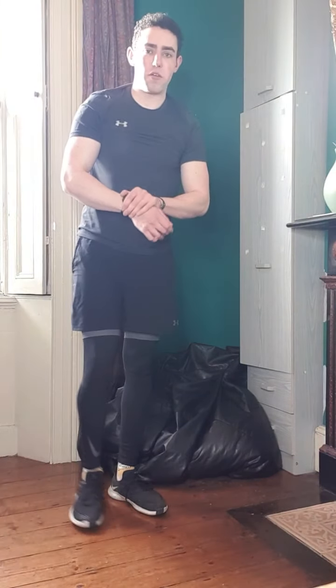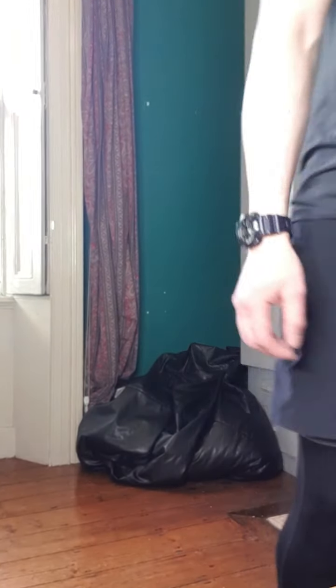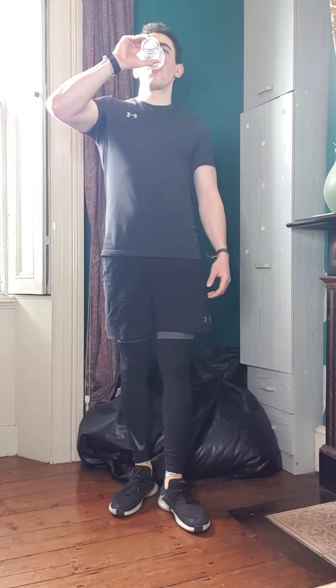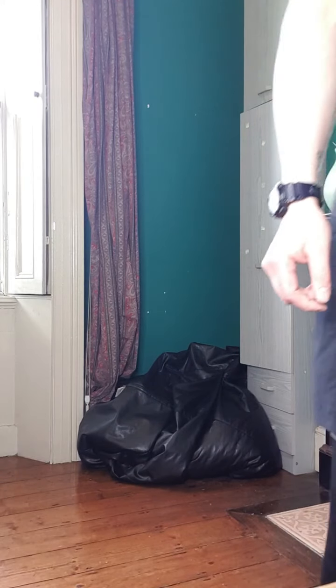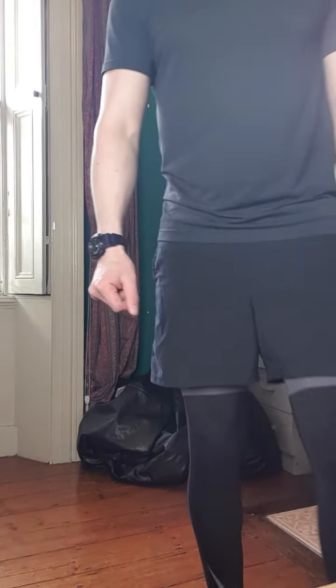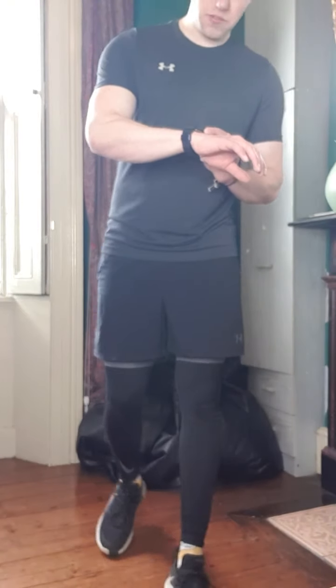I'm going to give you about a 45-second break. Comment below — let me know what area you would like to tone up most. Would you like to tone up your triceps, your hamstrings, your abs? Where is most important for you? Comment below and let me know, and I'll do more exercises for that area in particular. Okay, so that's the 45-second break.